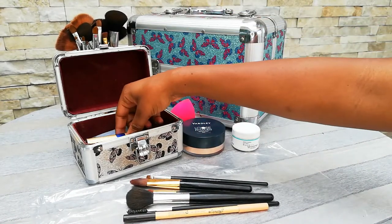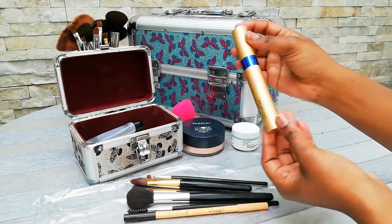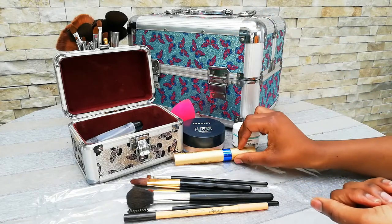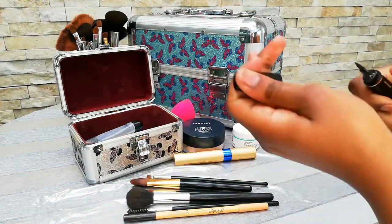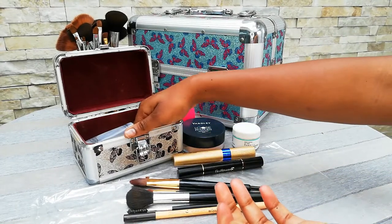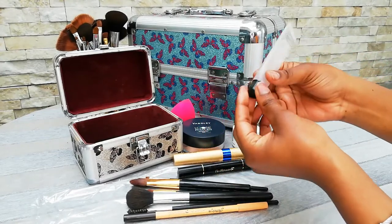Another thing I have in here is my MAC Zoom mascara. Mascara is just an essential when you're packing — you really cannot forget about that. I also have in here some eyeliner, and this eyeliner works very well.